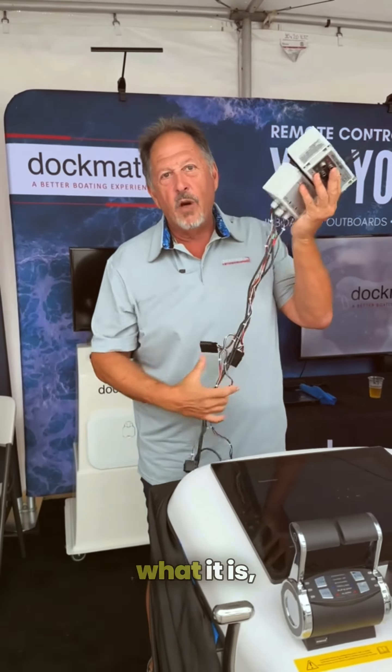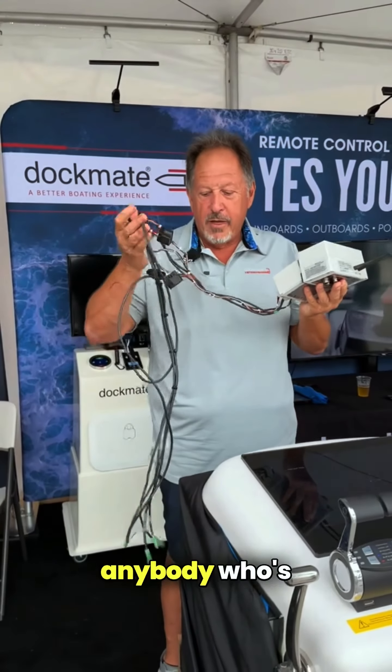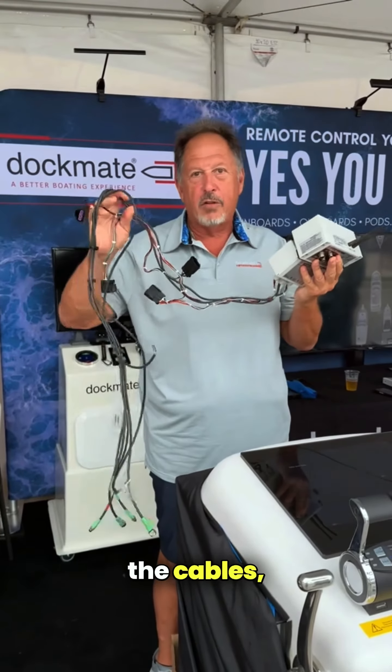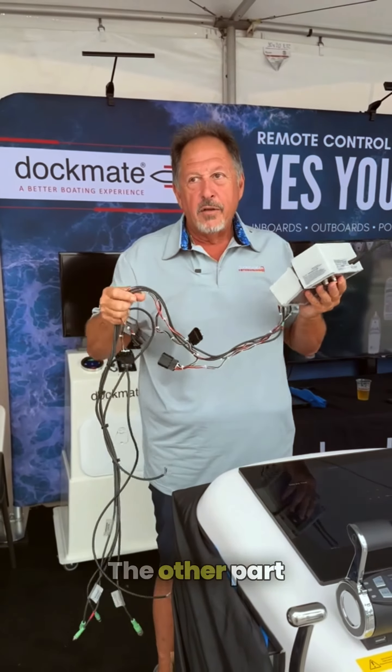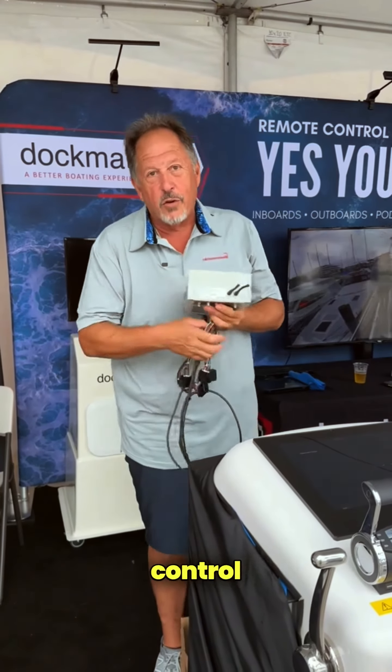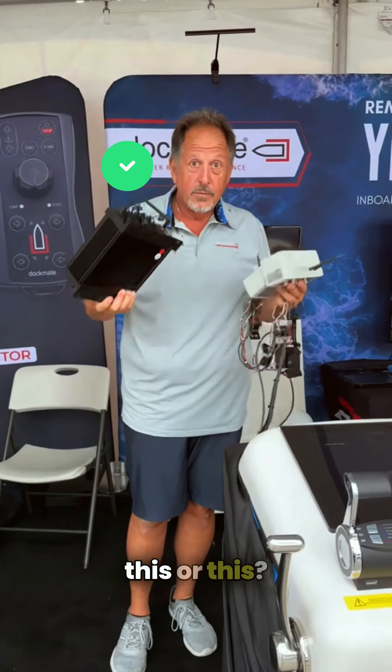Anybody who's ever gotten involved in this industry realizes that if there's no shielding on the cables, there's no real technology here. The only question I would have to ask myself is: would you rather control your boat with this or this?